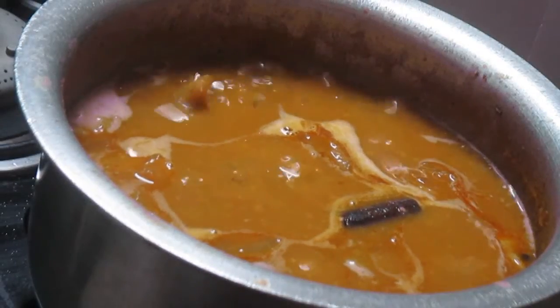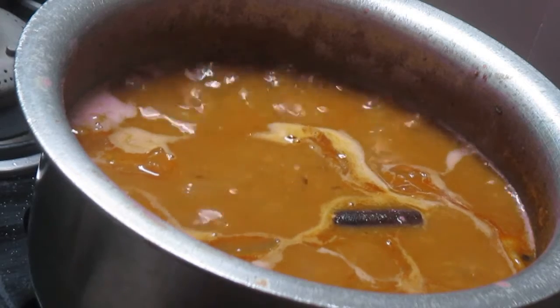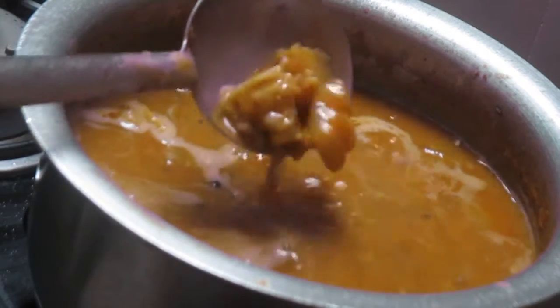Hi friends, today I'm going to teach you how to make mutton dalcha — this is the Hyderabadi mutton dalcha. Please note the ingredients to make it.